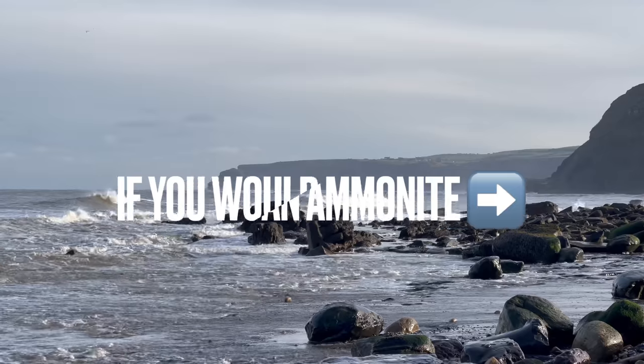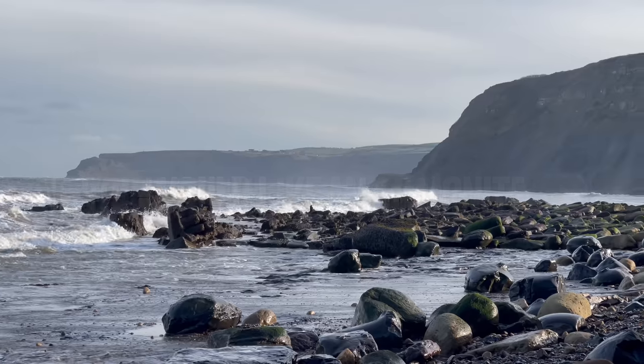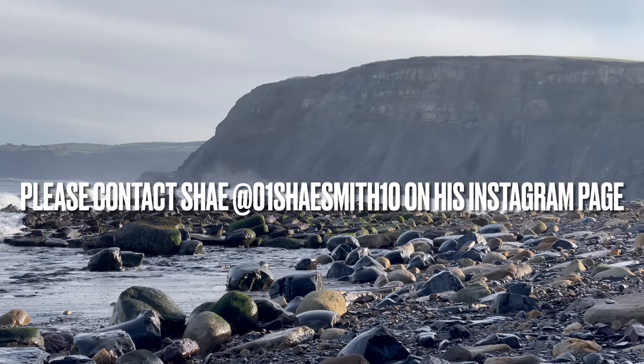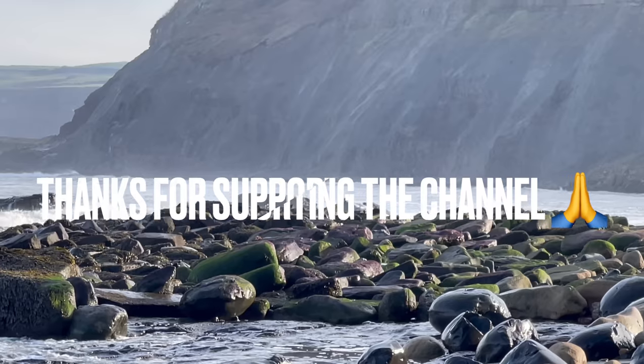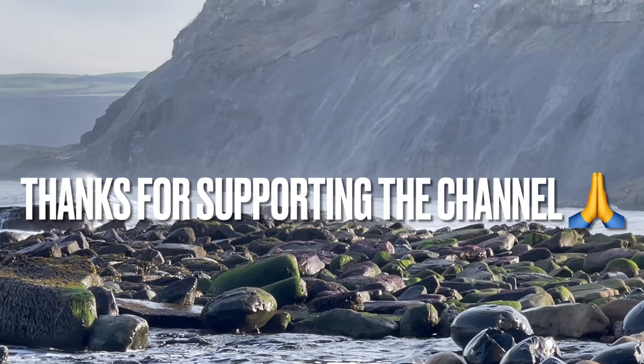Thank you for watching the video, I hope that you've enjoyed it. If you would like one of the ammonites featured in this video which we opened up, or if you would like some unopened ammonites to open yourself at home, please just message my brother Shea on his Instagram page and I'll get back to you as soon as I can. Thank you in advance for supporting us and supporting the channel — see you in the next video.